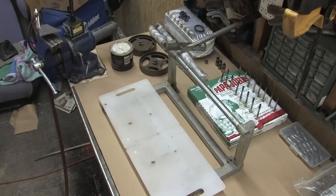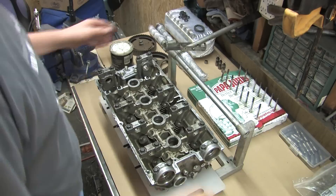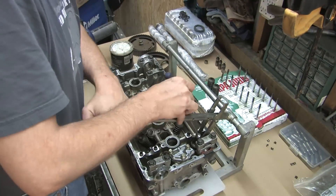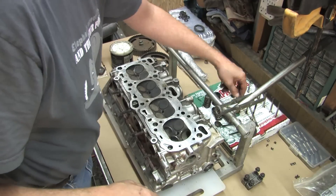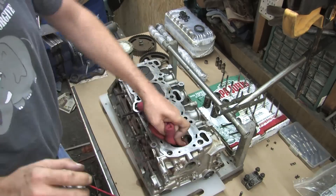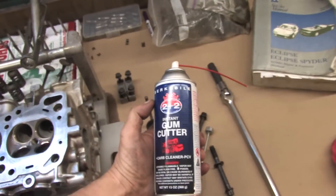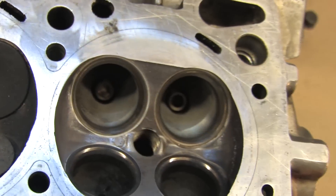So let's check out old Buck Nasty with a 70,000 mile factory valve job. There it is — you can see it for yourself. Factory 3-angle valve job, it's got 60,000 miles on it. Notice the spring seat surface is shiny — nice and polished. This is what it should look like.